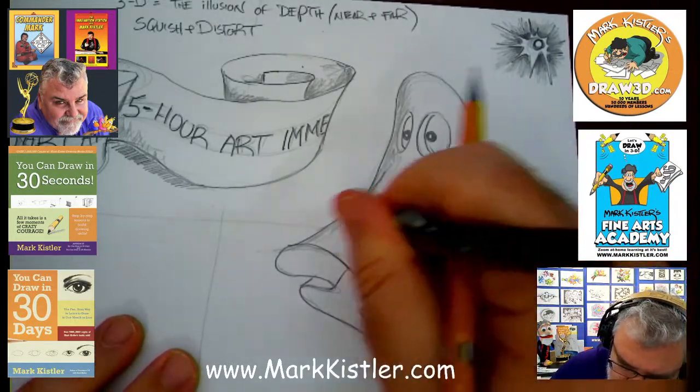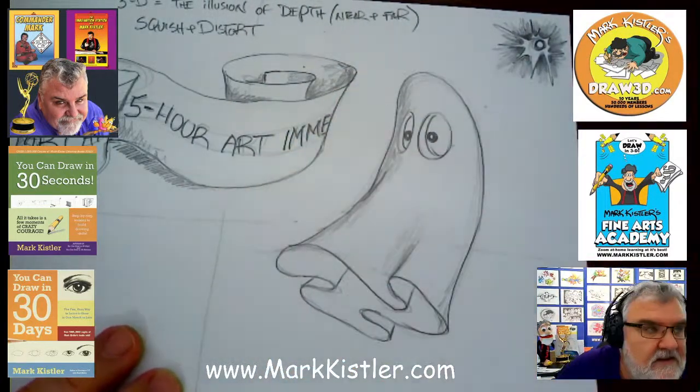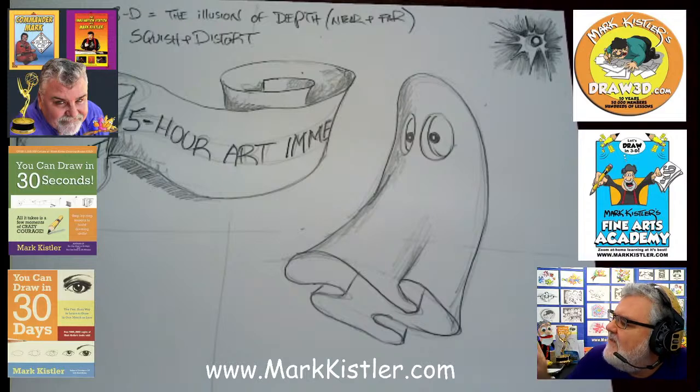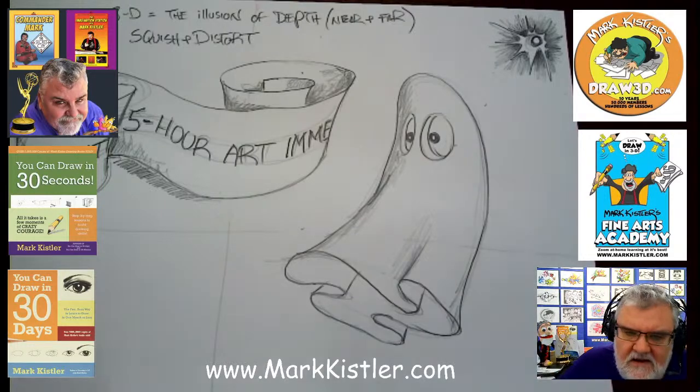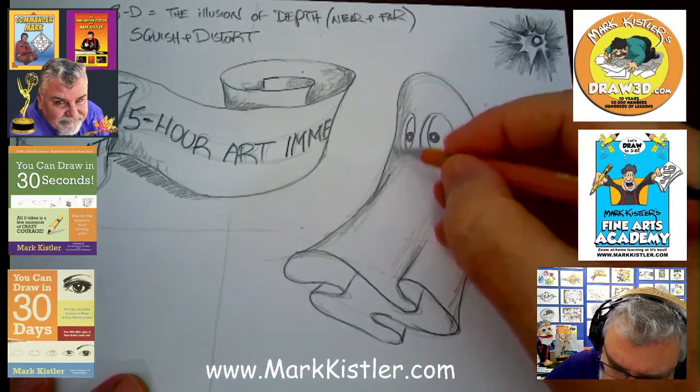Now wherever it overlaps, let's go ahead and erase those guidelines — I put those positioning lines just to help us position it. All right, let's take a look at the comments. Hey, we have Lauren! Hi Lauren. Good to see you guys. Thanks for coming on and looking at Facebook and YouTube for comments.